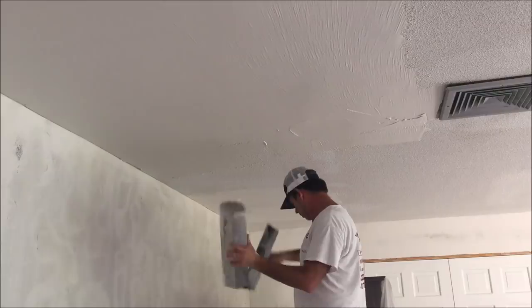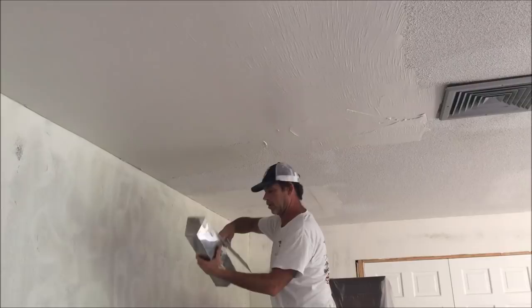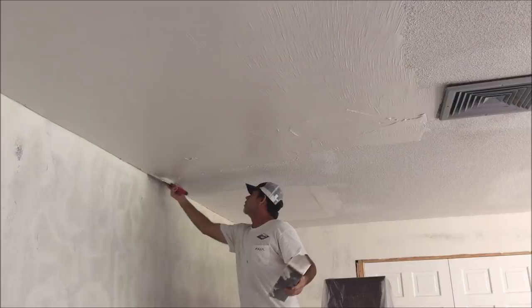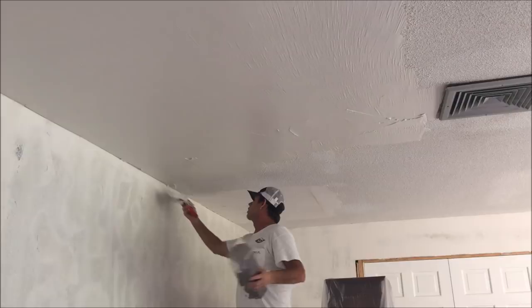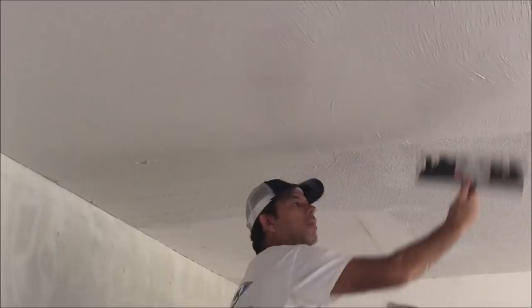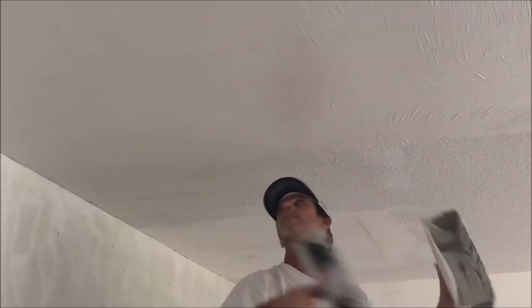There's no dust coming off the ceiling whatsoever — it's been painted so many times that it's just a solid surface with a bumpy texture on it. I've got a little more mud and I'm going to go ahead and smooth this out from this side, trying to get rid of some of those chatter marks created from the heavy popcorn that makes your knife want to chatter. You don't want to go over it a whole bunch of times if you can help it, but if you spot some areas that need more mud, now's the time to hit them.